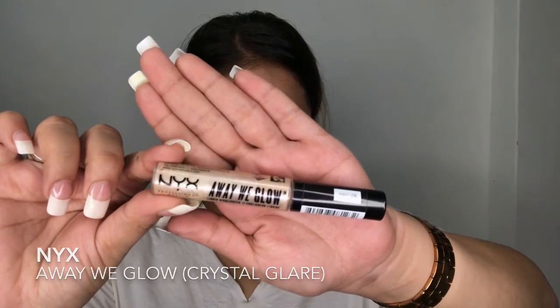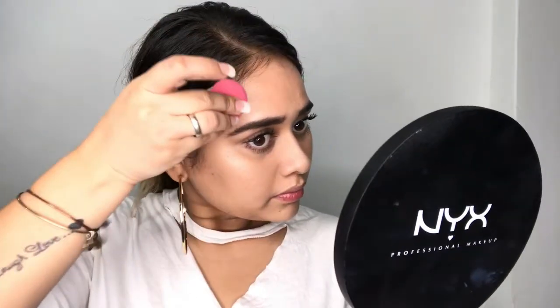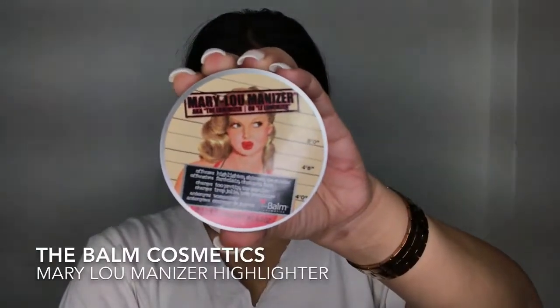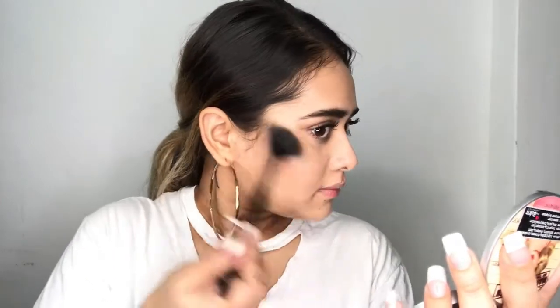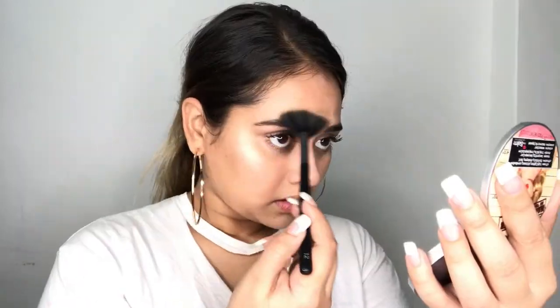Now for this look you want to glow from within, so I'm gonna be using the NYX Away We Glow Liquid Highlighter. I'm gonna put that on all the high points of my face — this is such a pretty highlighter, it's so natural looking. And then I'm blending it out with my Beauty Blender. Next I wanted to make my highlighter pop a little bit more, so I'm using this Mary Loumanizer Highlighter from the Balm Cosmetics and putting that over where I applied my liquid highlighter.